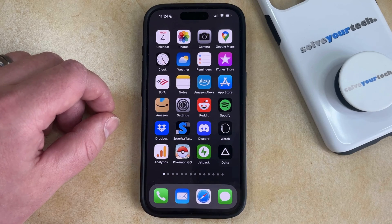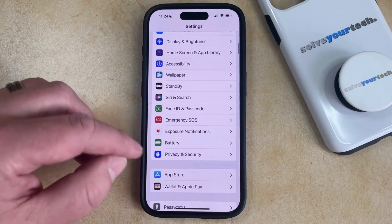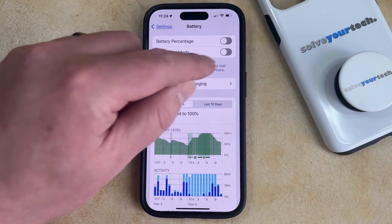If you would like to activate low power mode then you can open the settings menu. You can then scroll down and choose the battery option from this menu and then you can tap the button to the right of low power mode to turn it on.